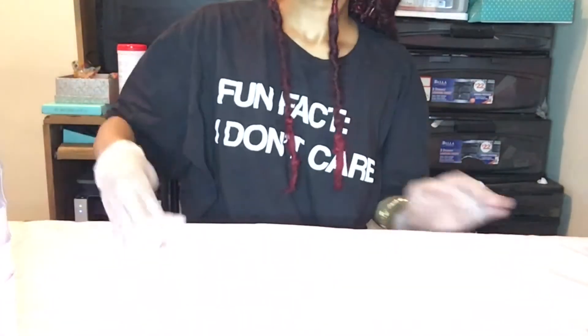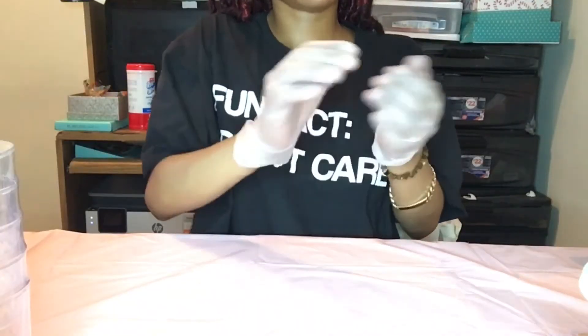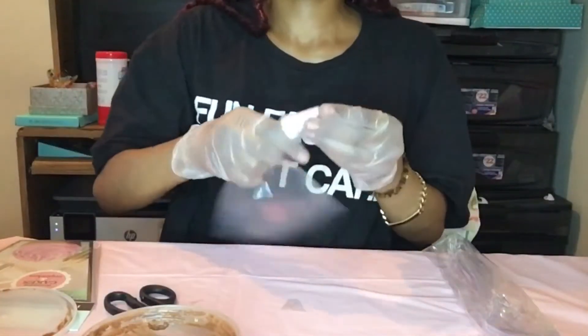In between you'll see me just sanitize and wipe the surface down so that nothing is sticky and nothing is cross contaminated. Next I'm going to be filling up some sample containers with body butters.